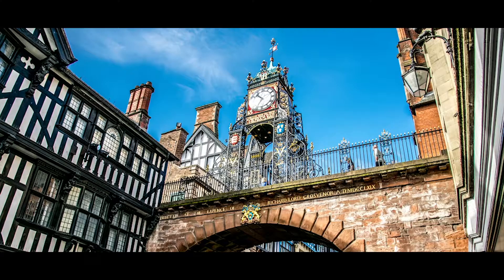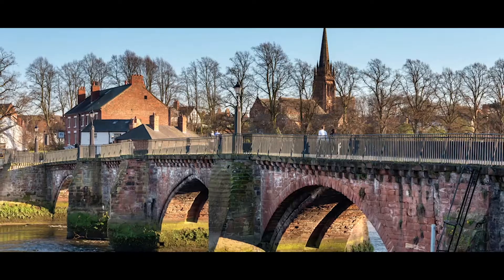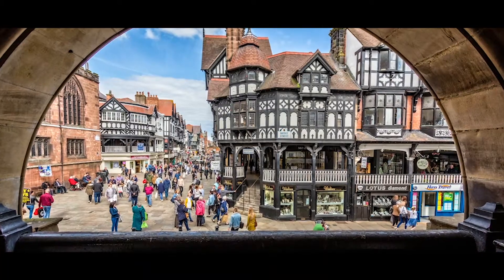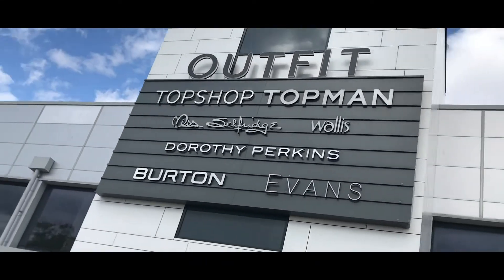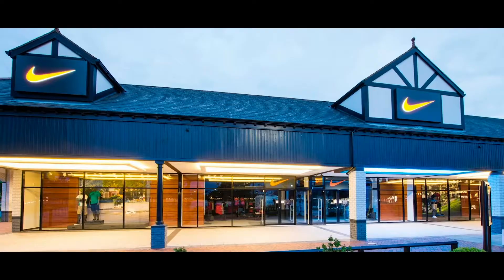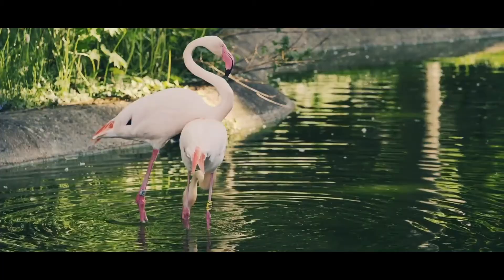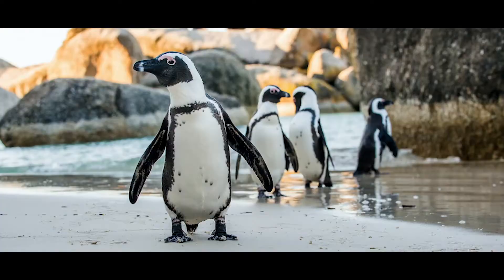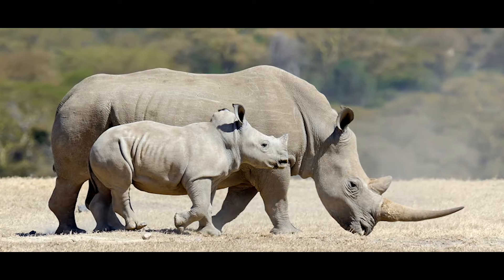If you have never been to Chester, it's a must. As one of the oldest cities in the UK, history lies around every corner. For those more interested in a bargain on big brands, Cheshire Oaks is the place for you — a huge outlet full of the best high street brands, restaurants and cinema. Next door to Cheshire Oaks is Chester Zoo. Chester Zoo has recently welcomed the birth of a precious white rhino.